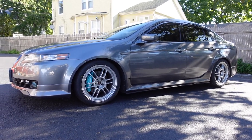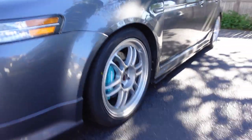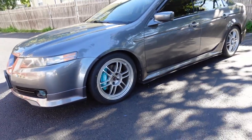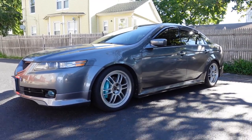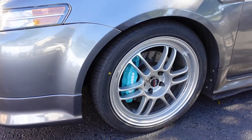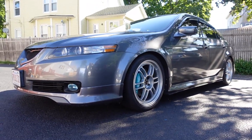Talking about specs: these are 18 by 8 with a plus 35 offset — nothing too aggressive. I really wish I could go lower; I think I have about a one-finger gap. You guys know how bad the driveway is, I don't want to scrape every time. Paired up with the tire size it's a really nice OEM-style setup. They're lightweight, definitely going to help me save gas. I'm really glad the wheel fits without any spacers — having big brakes is kind of a gift and a curse, limits certain wheel selections, but these fit with no issues.